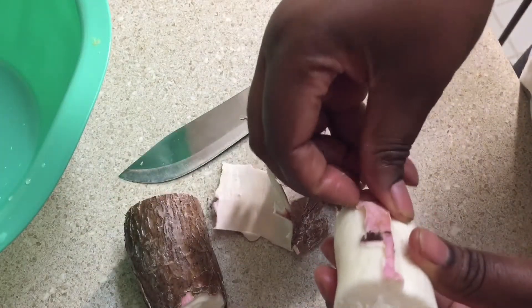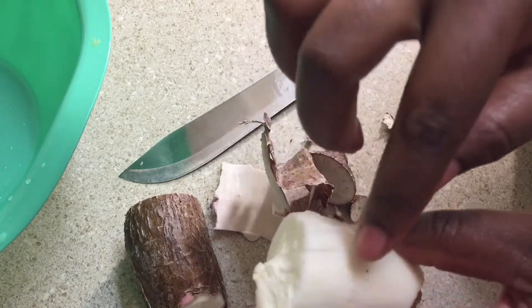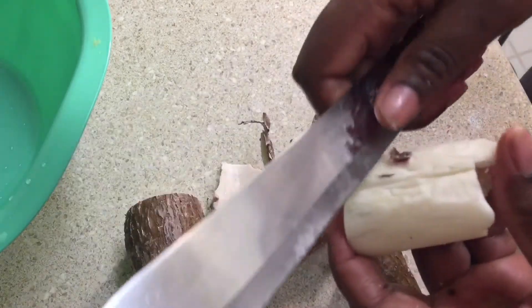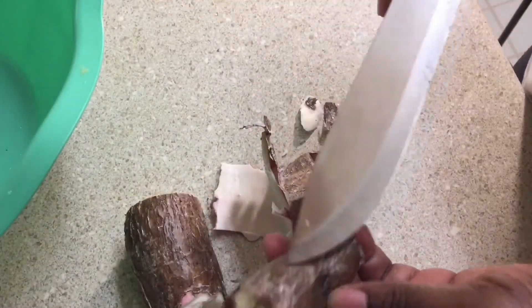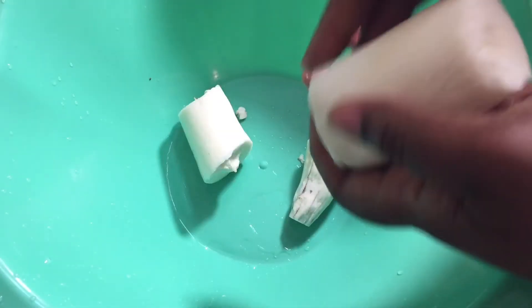This outer part here you're going to trash. What you're going to eat is the white side — the cassava flesh here is what you will eat. All of this brown thing you're going to trash.